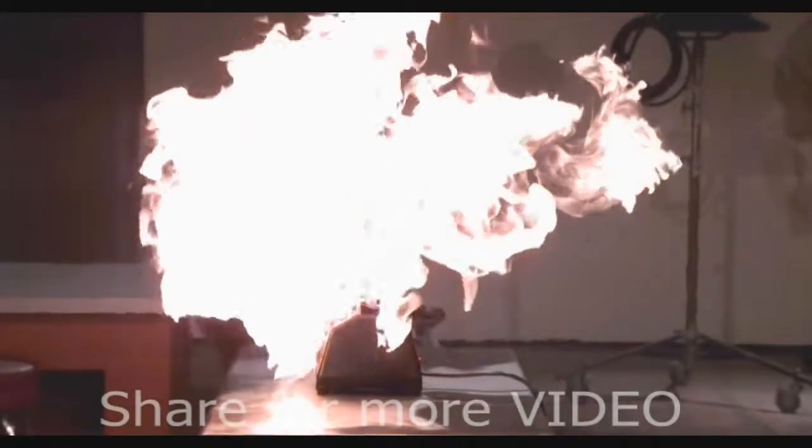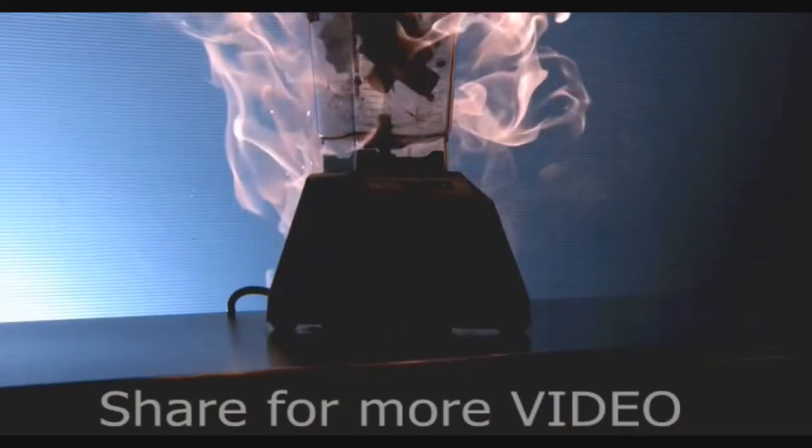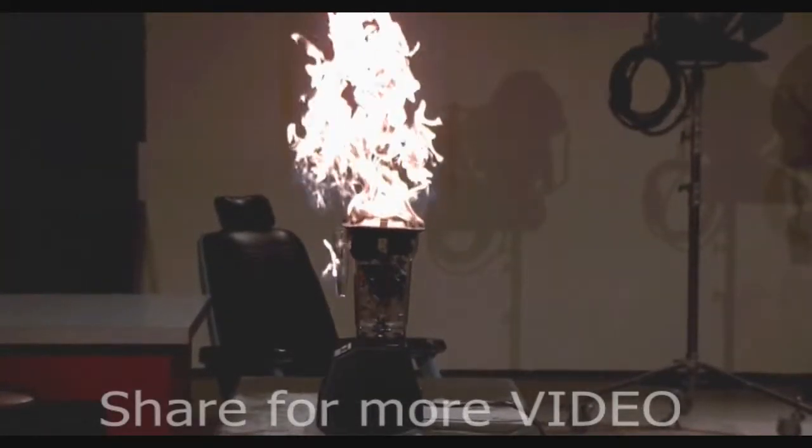Seven exploding lighters would bust most blenders apart, but this one is made of the same material used for bulletproof glass. In the background underneath, the blender is still blending away.